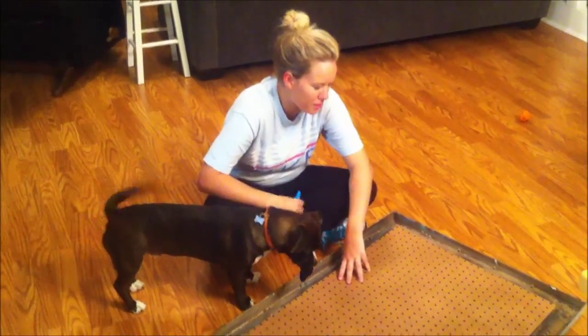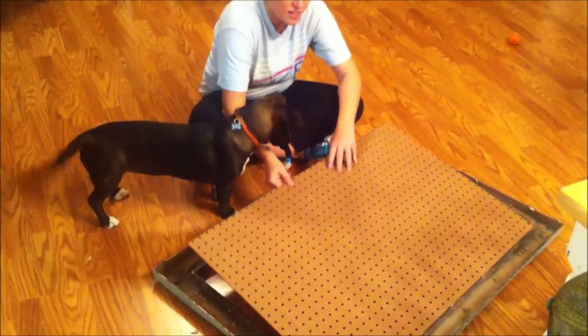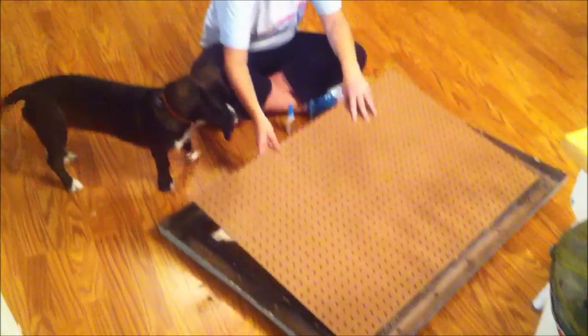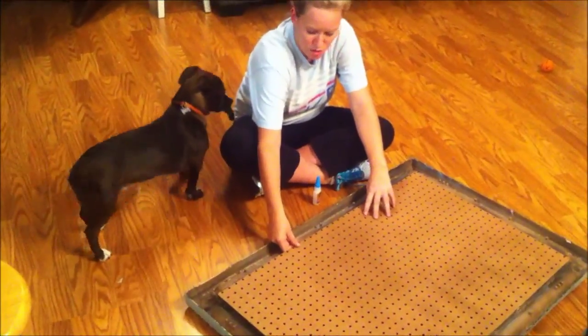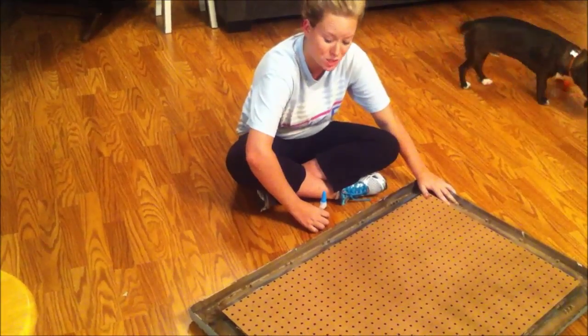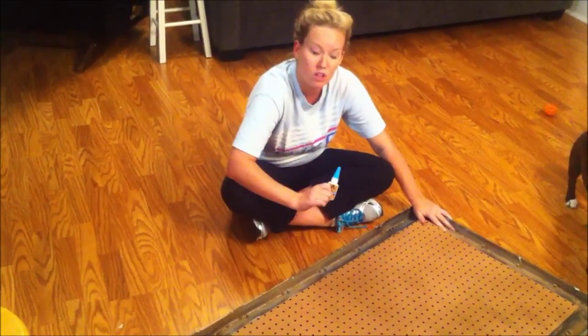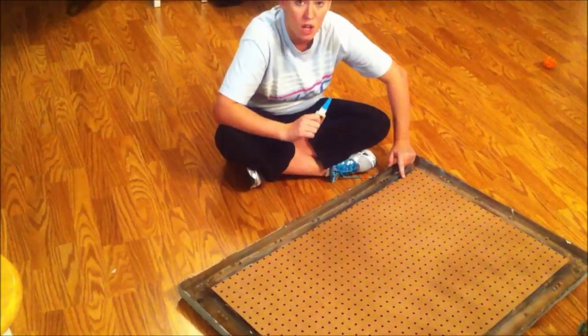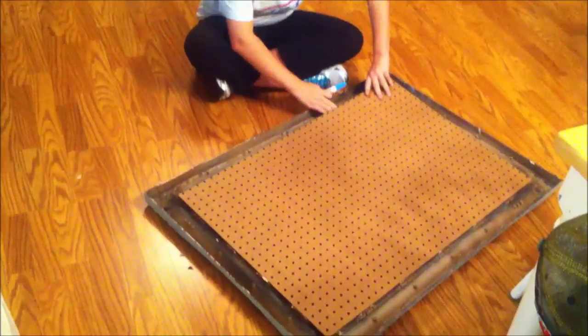I just got back from getting the pegboard cut exactly 38¾ inches, and it fits perfectly into the notches that were already in the back of the frame. My next step is to take some Gorilla Glue and put one drop in between each set of holes underneath the pegboard to glue it directly into the frame.